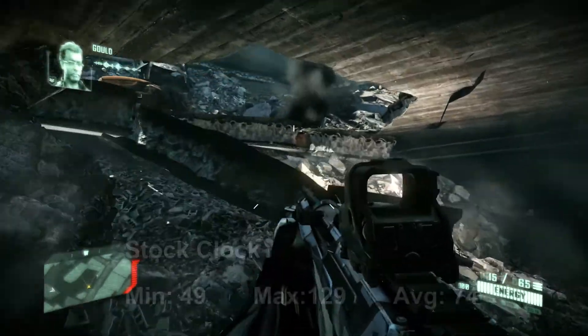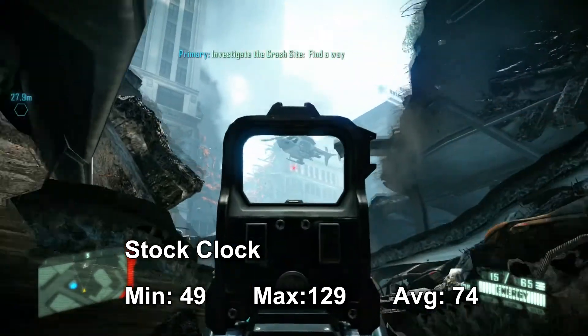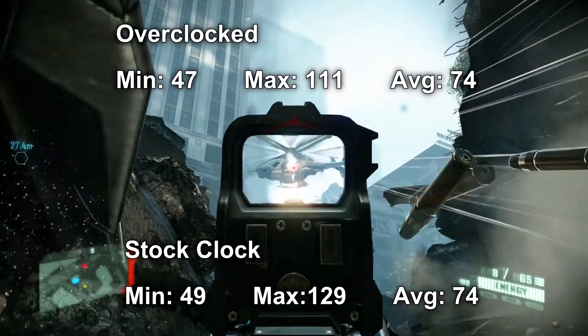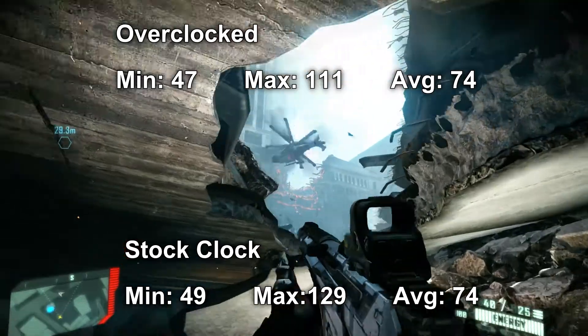Crysis 2 is another one — on stock we had a minimum of 49, a maximum of 129, and an average of 74. With the overclocked settings, it was a minimum of 47, maximum of 111, and an average of 74. Something went slightly weird there, possibly a different bottleneck in the system.